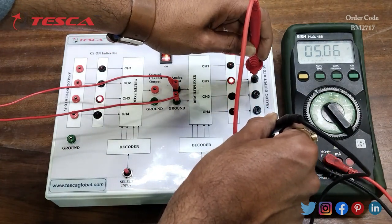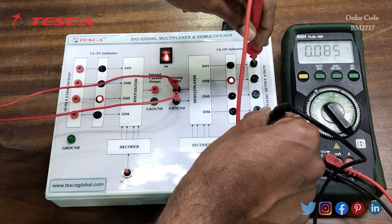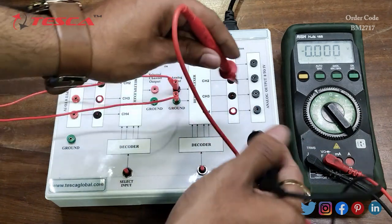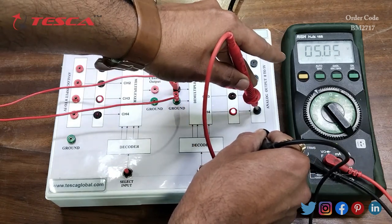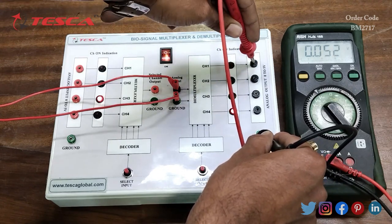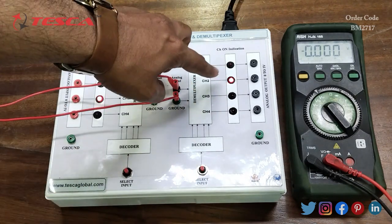On the multimeter you can see that I am getting plus 5 volt output at channel 2. If I measure at channel 1, I am getting 0, because the select line has selected channel 2, so the output will be at channel 2. Now if we change the channel to channel 4, we will be getting output at channel 4. On the multimeter you can see we are getting 5 volt DC at channel 4, and at channels 3, 2, and 1 we are getting 0, because the select line has selected channel 4. The selection is indicated by these LEDs.